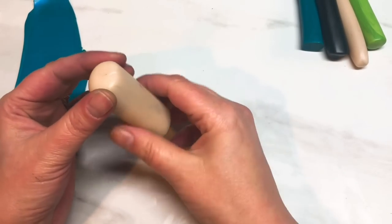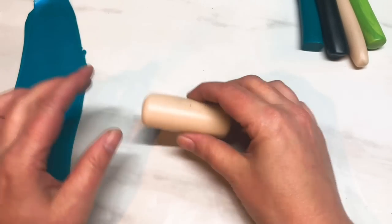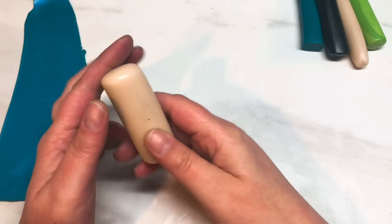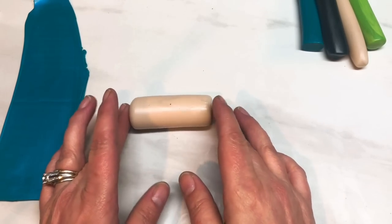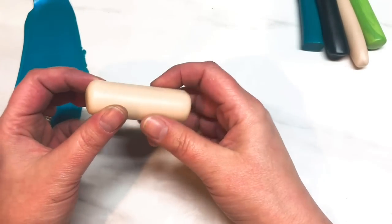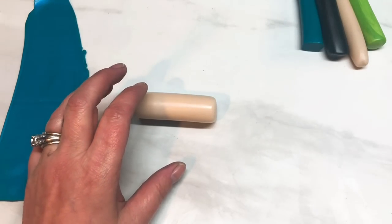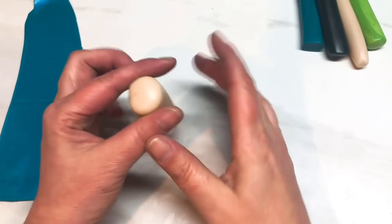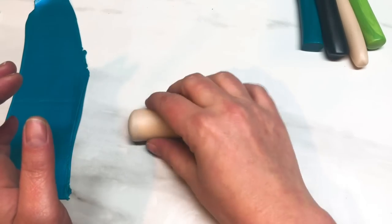Hi guys, today I thought I'd show you a cane that I made. I just sat down and played around with the clay, and quite honestly hoped for the best. I don't usually have a vision in my head of how it's going to turn out because I can't think that far ahead where canes are concerned, but I'm starting to get an idea of how they work.